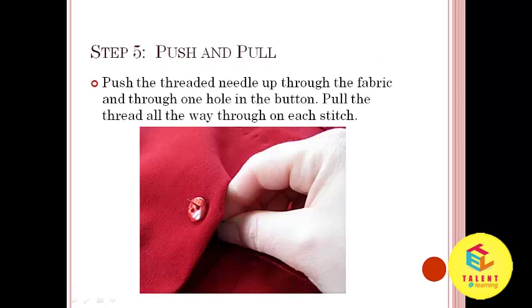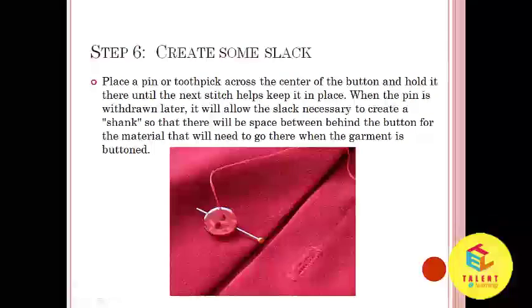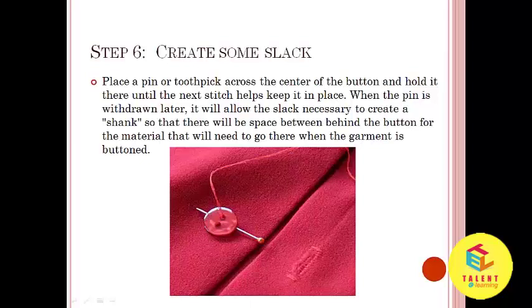Step number 5: Push and pull. Push the threaded needle up through the fabric and through one hole in the button. Pull the thread all the way through on each stitch. Step number 6: Create some slack. Place a pin or toothpick across the center of the button and hold it there until the next stitch helps keep it in place. When the pin is withdrawn later, it will allow the slack necessary to create a shank so that there will be space behind the button for the material when the garment is fastened.